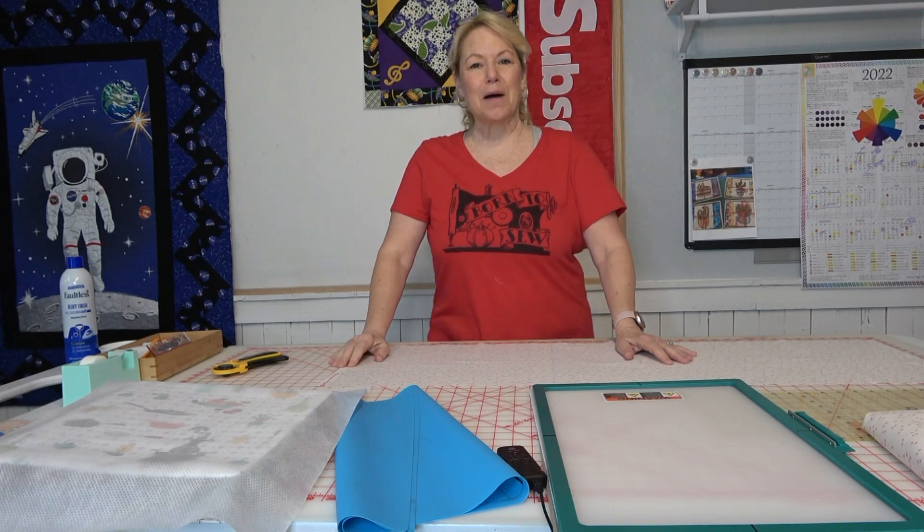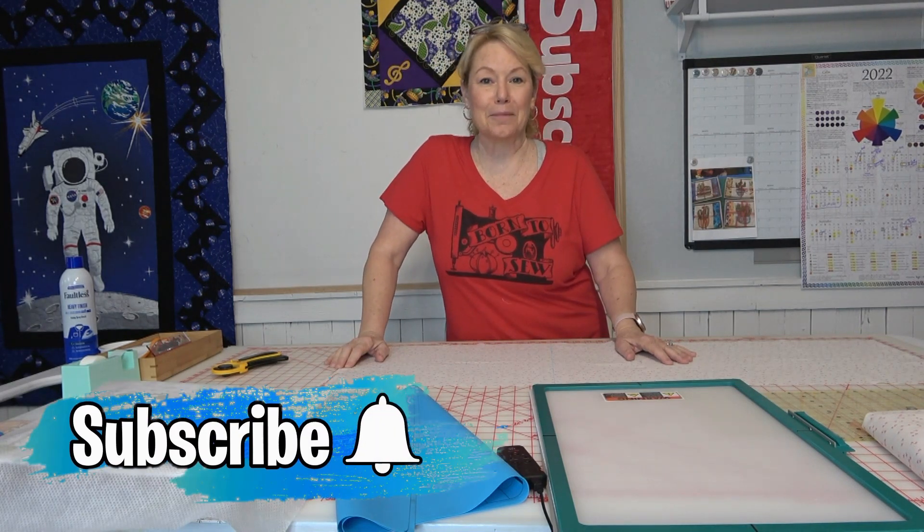Hey everybody! Hi, it's Becky from powertoolswiththread.com. That's my blog.